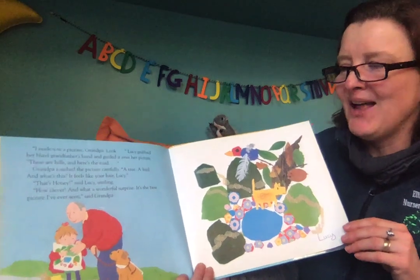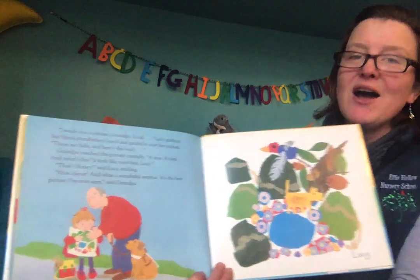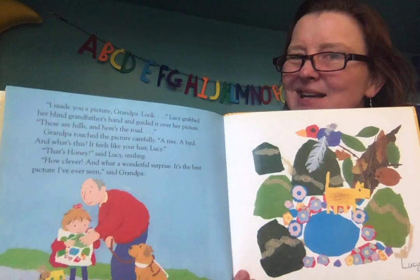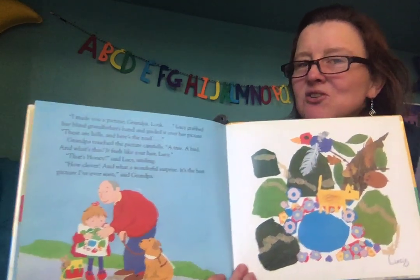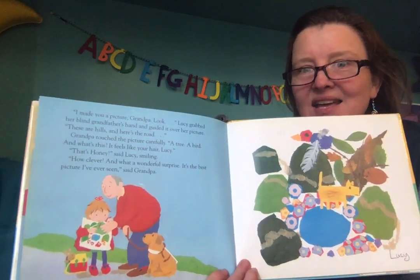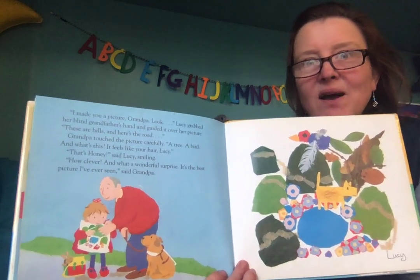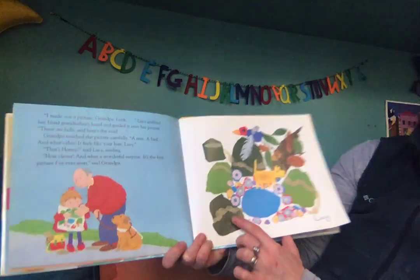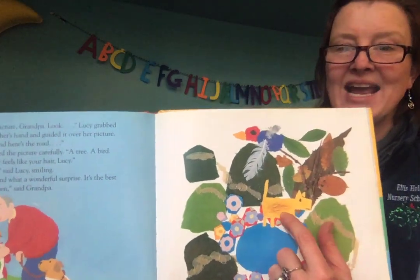Oh, clever. And what a wonderful surprise. It's the best picture I've ever seen, Grandpa said. Is he using his eyes to see it? What's he using to see the picture? Because he's blind, he doesn't see — he's using his hands. That's why Lucy made it out of all different things with different textures. There's the picture of Honey the dog with Lucy's hair on it.